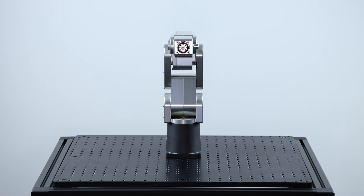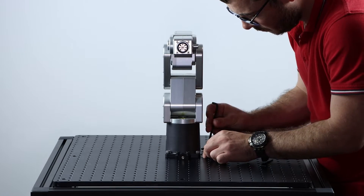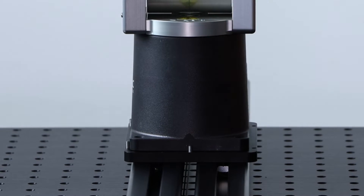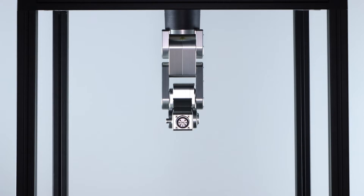The robot doesn't have dowel pins under it for precise positioning, but the base of the robot is machined and can be used with kinematic stops such as these ones or dowel pins on the adapter plate for precise positioning. It is worth noting that the robot can be mounted in any orientation without software or performance limitations.